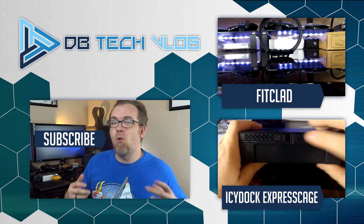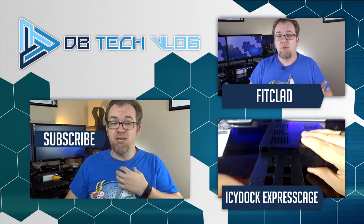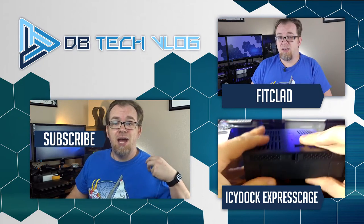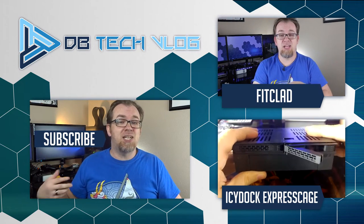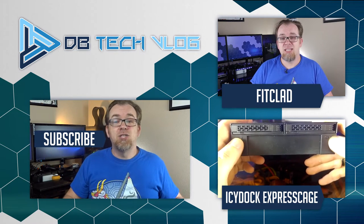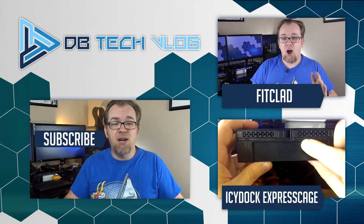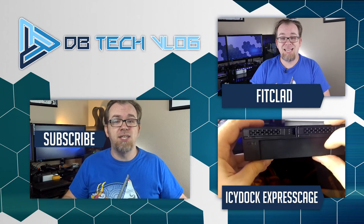So tell me in the comments below, what kind of recording setup do you like to use? Do you prefer to have a lavalier microphone that's pinned to your shirt? Do you like having a shotgun microphone that's attached to your camera? Do you prefer to just use a desktop USB style microphone? Let me know what kind of setup you've got in the comment section below. Also, I've got a ton of new content coming out very soon, so be sure to hit the subscribe button so you can be notified when my newest content comes out.